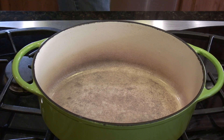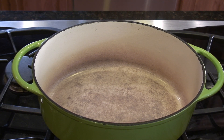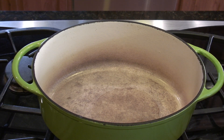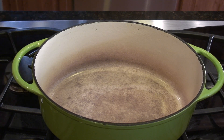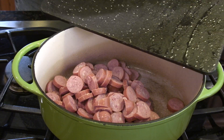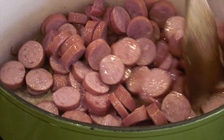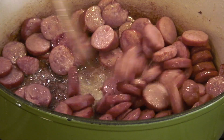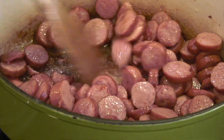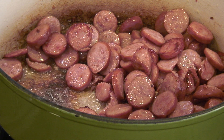Let's get going — we've got to put some texture on the meat. We've got our cast iron Dutch oven on medium to medium-high heat and we're going to add roughly a teaspoon of vegetable oil. Then we are going to put some texture onto the sausage — this is two 14-ounce packages of smoked sausage. We'll saute these up and get a little color, then remove the sausage and set it aside.